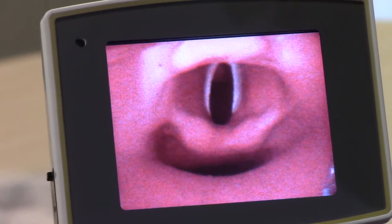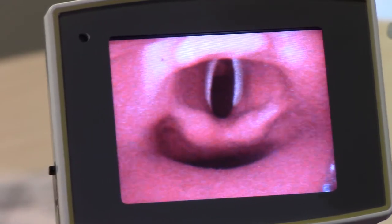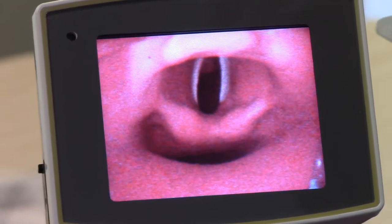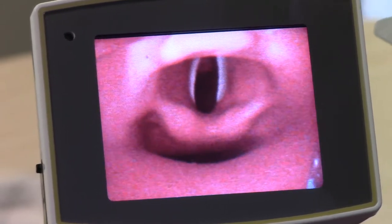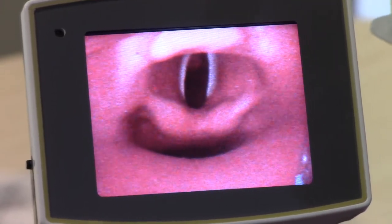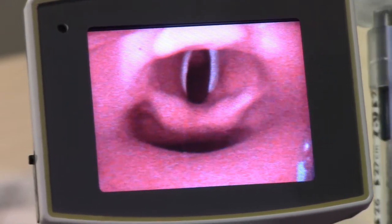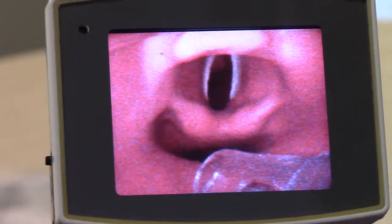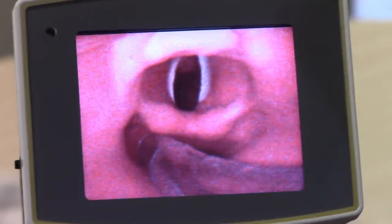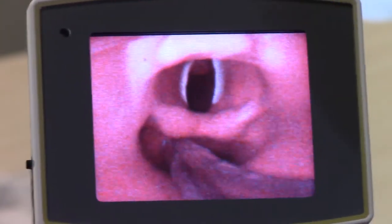Current video laryngoscopy technology allows practitioners outstanding views of the glottic opening through its indirect camera design. Limitations with current semi-rigid stylettes do not allow practitioners to easily maneuver the tip of the endotracheal tube anteriorly and into the glottic opening, oftentimes creating an environment where the endotracheal tube becomes hung up below the level of the vocal cords in the piriform recess, as seen here.